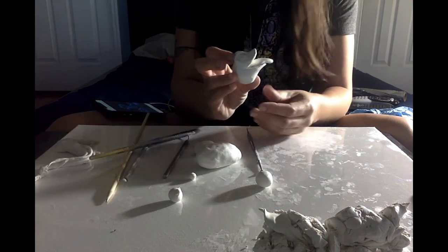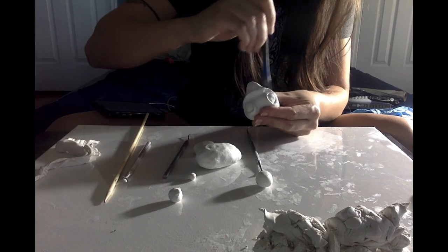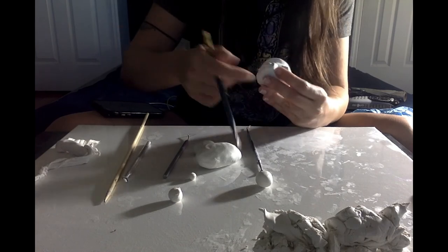For this last step on the head, I got my brush, a little bit of alcohol, and brushed the face lightly to remove any fingerprints and wrinkles that I don't like.